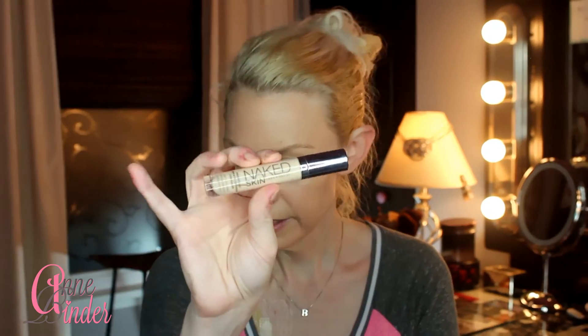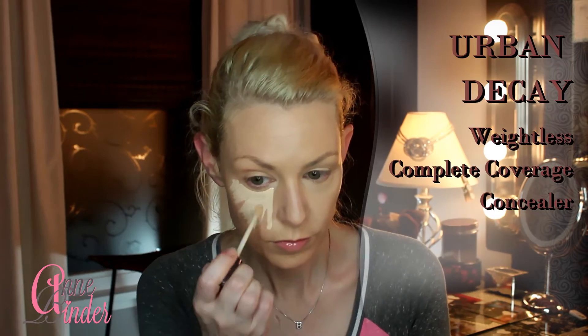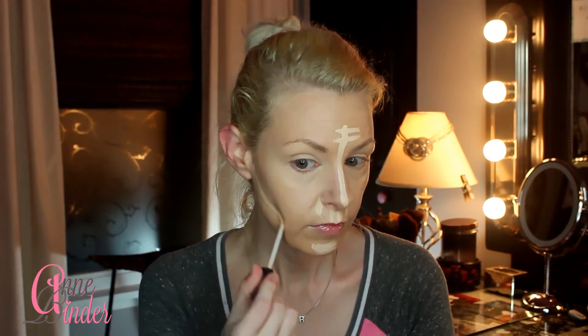This is the foundation I used in my most recent first impression video — I'll link that video on screen and in the description box below. This is Urban Decay's Naked Weightless Concealer. I like to use just the tiniest amount under my eyes and blend it out with my Real Techniques sponge. I like to use concealer as my eye primer, so I pull it up onto my lid with my sponge, always using dabbing motions for the most flawless application.